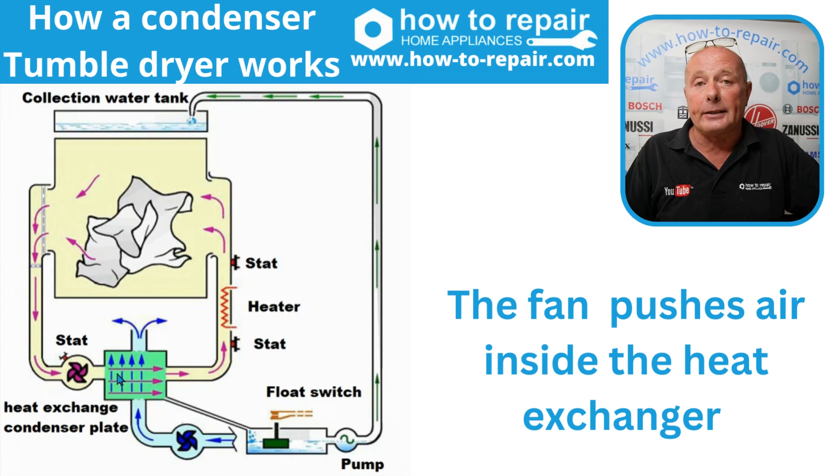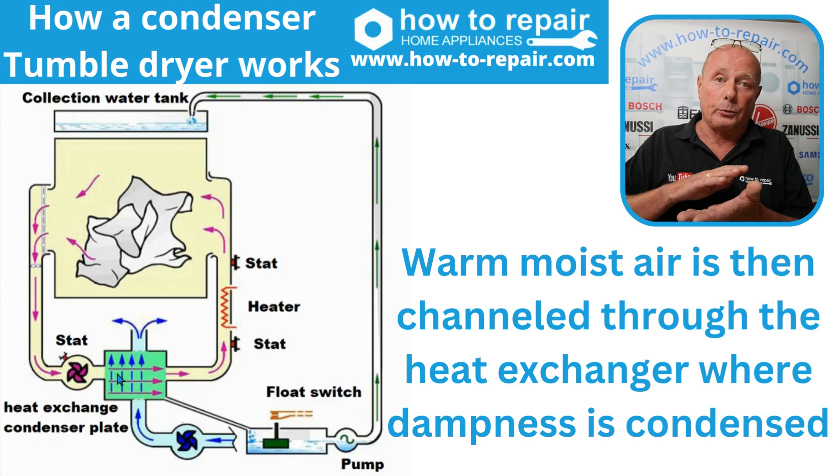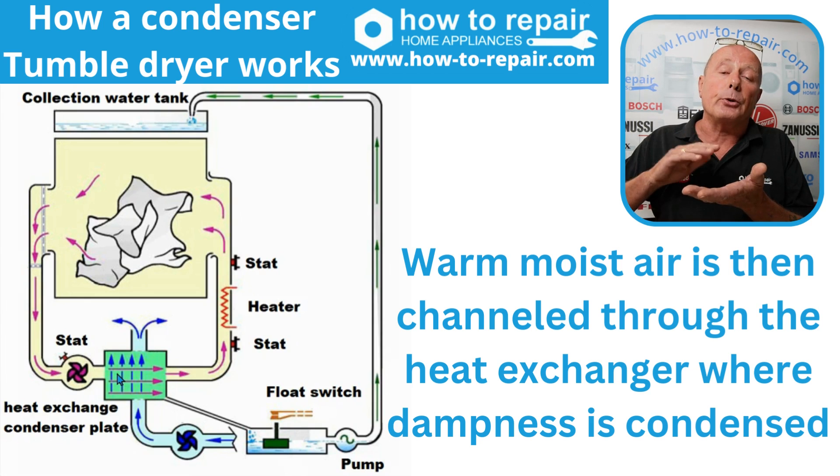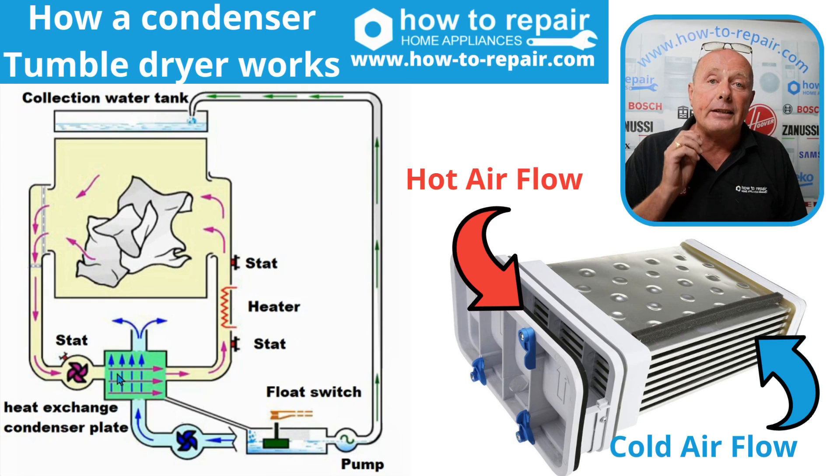Now, the condensing plate has two air flows. One is the hot air circuit I just explained. But you also have the cold air, which is drawn in from the room across the condenser plate, which is aluminium. And the differential in the two surfaces is what collects the water — in other words, it condenses the water.